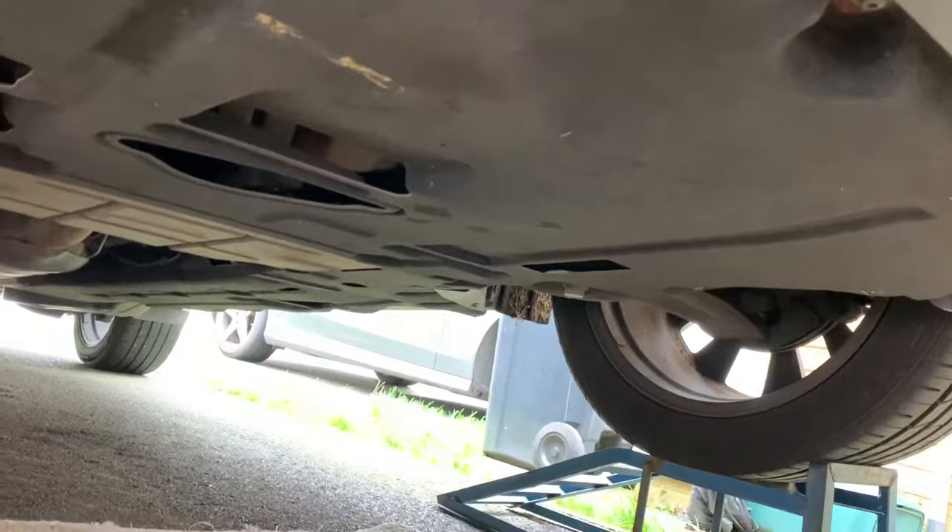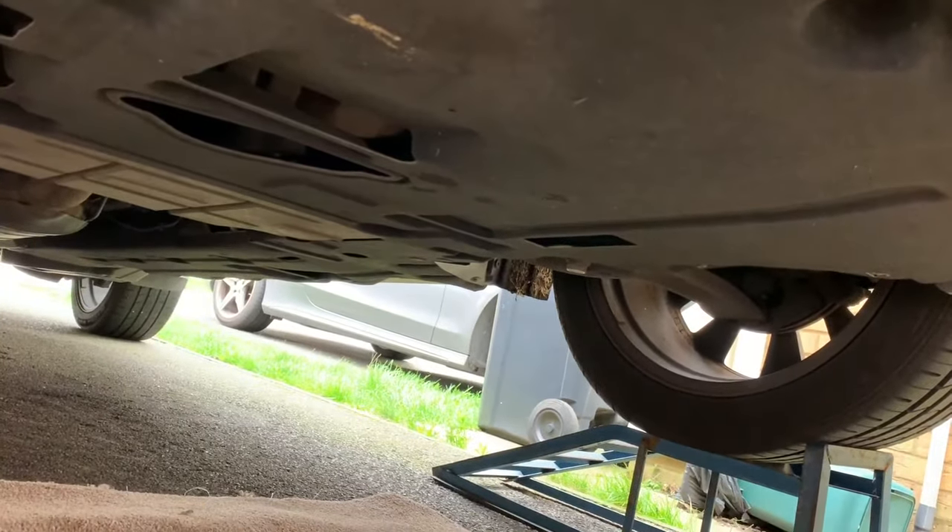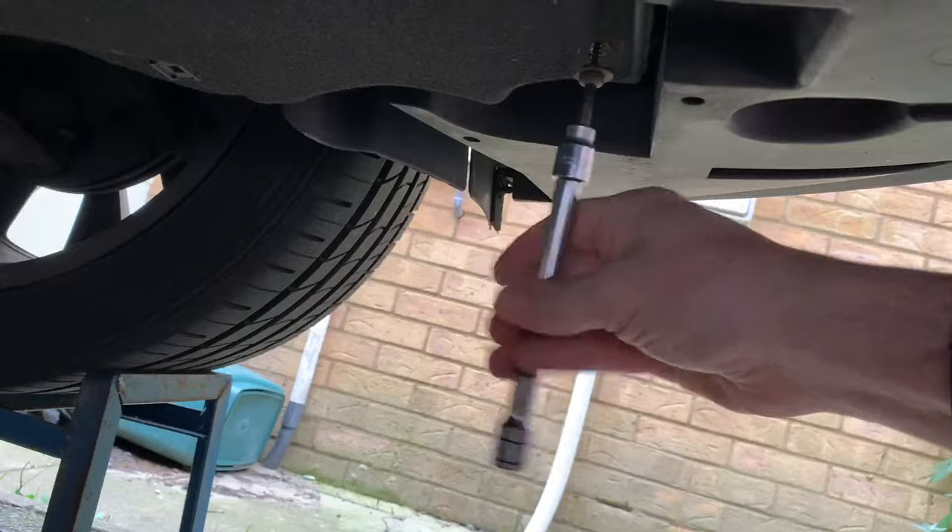We've got to get this undertray off. They're all done up by Torx - it's a T30. We'll just go through and do them all.